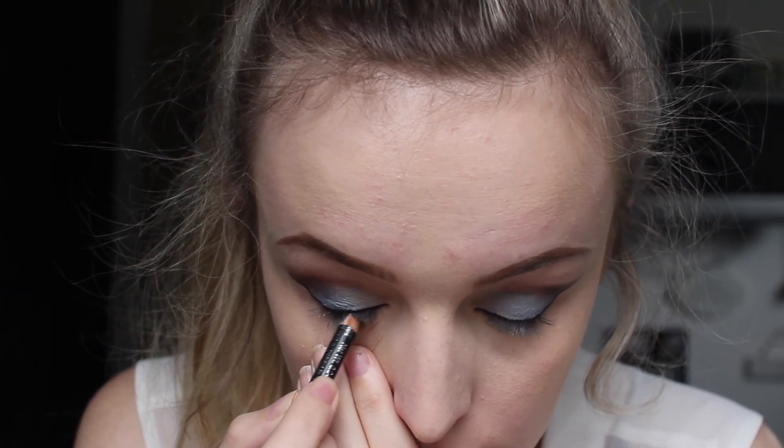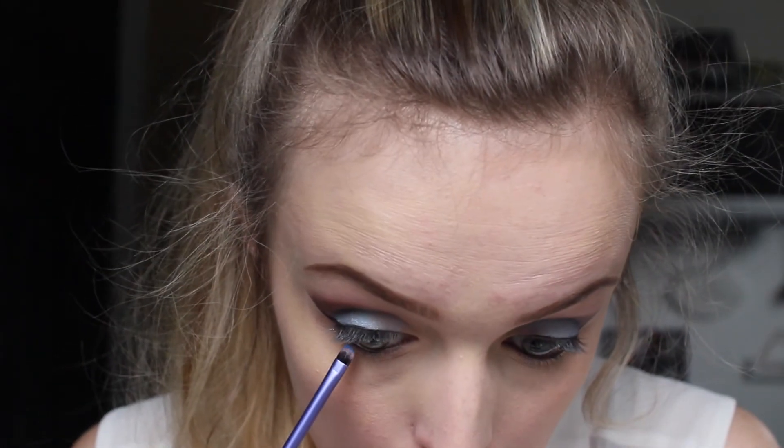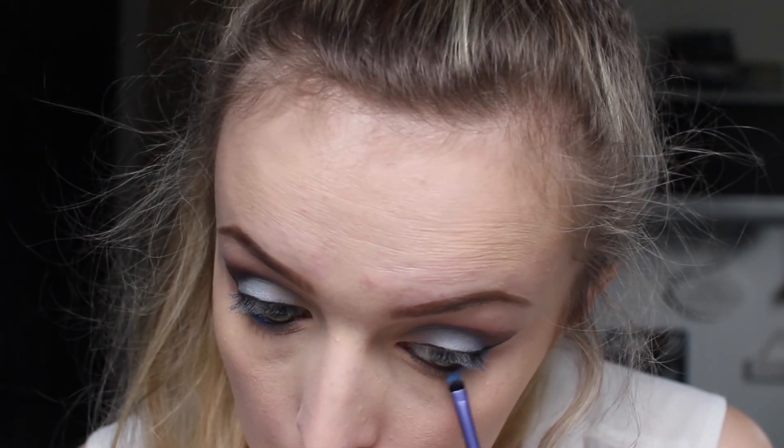Then I'm using the Soft Coal Eyeliner Pencil to tight-line my waterline. And then I'm grabbing the Dazzle Dust and putting it on the bottom lower lash line just to create that very deep blue shade.